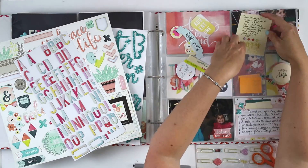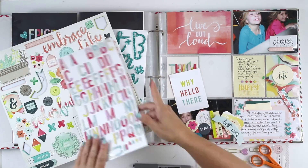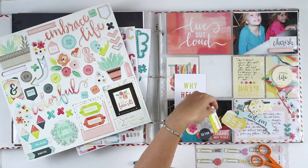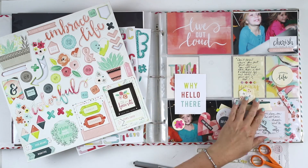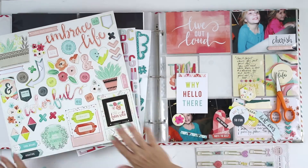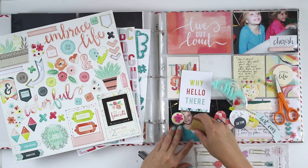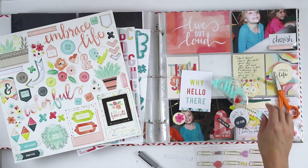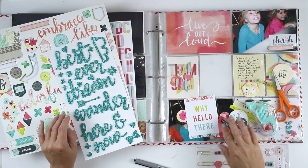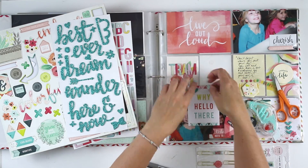I felt like that yellow card did need some element of color on it, but I wanted to have enough space to write my journaling. Now this card actually kind of turned out pretty fun. I had this little strip left over from the Cherish on the top photo, and so I just used these little triangular strips — I just added those to the top and the bottom. Then I'm going to add just one more little decorative element there — the two hearts.